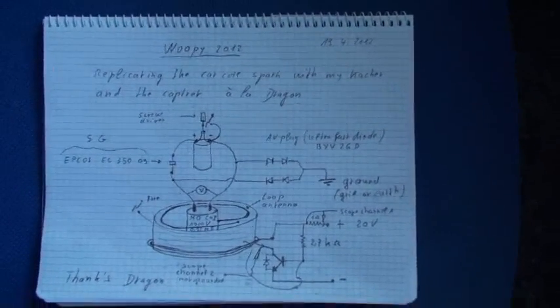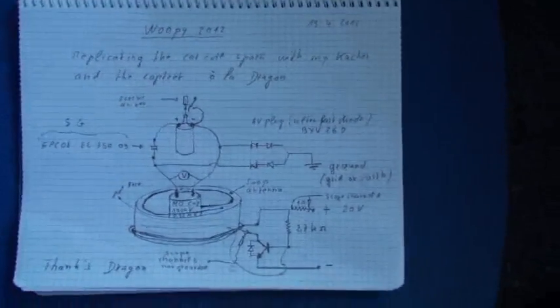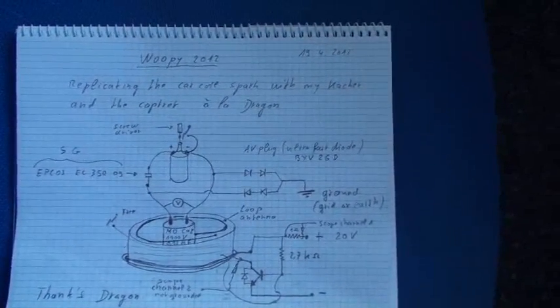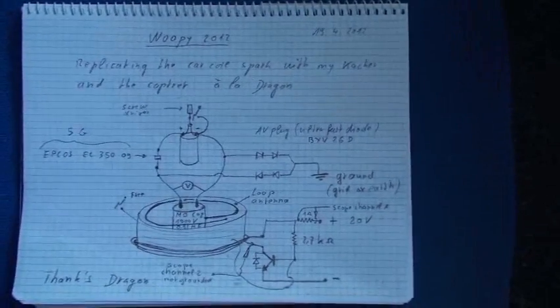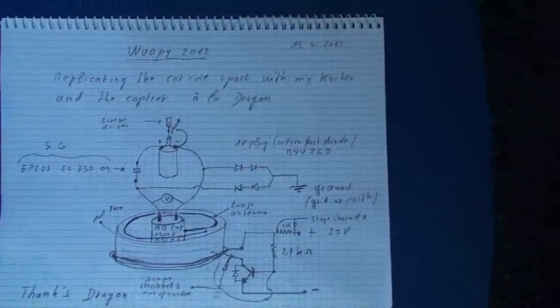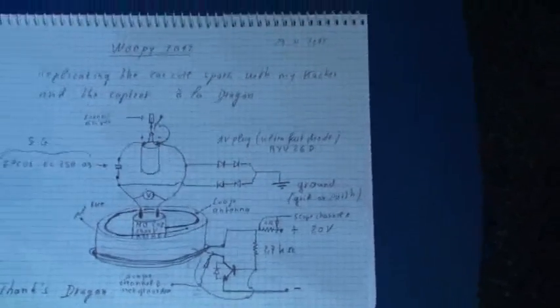Good evening, ladies and gentlemen, this is Whoopi speaking. Today is a good day because I could successfully replicate the system that a dragon showed on a video, and to get sparks on a car coil with a Keisha. I simply changed some little things, but the aim is the same.